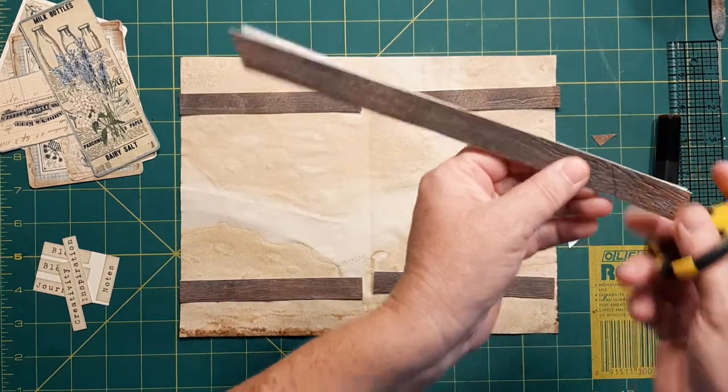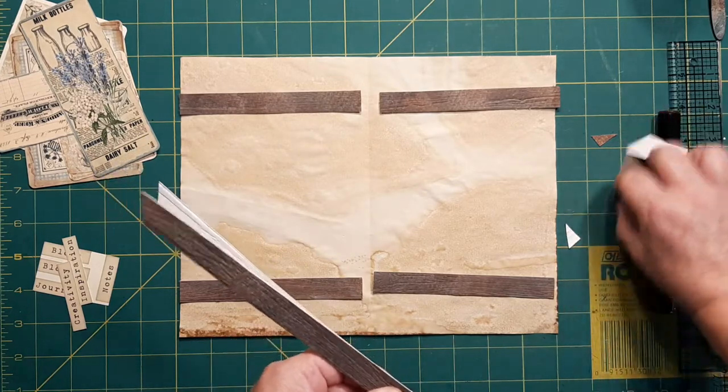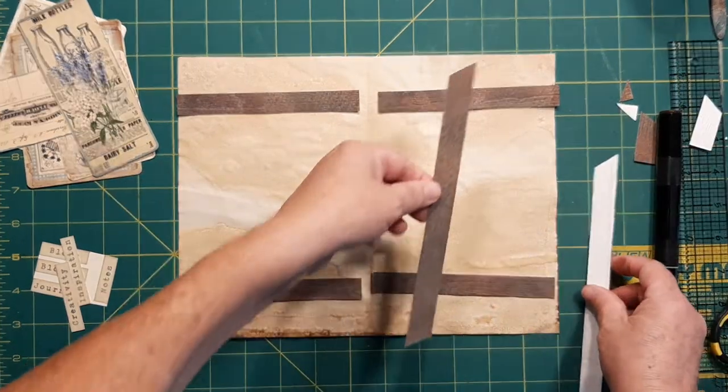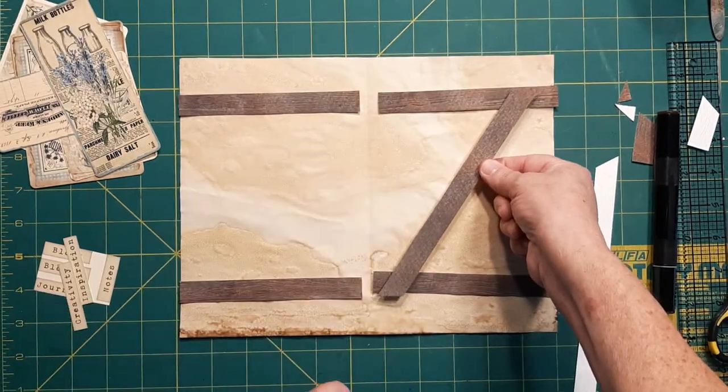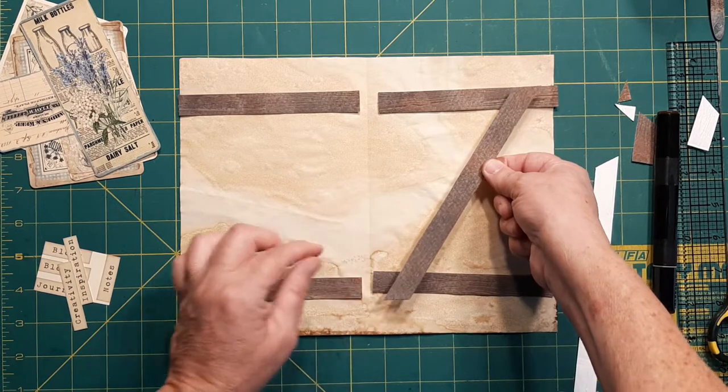Then we're going to go down to this end and trim that off. Now what we need to do is to make sure they're going to be working just like we want. We can always go in or out with our pieces if we cut it a little too short, so don't worry about that.